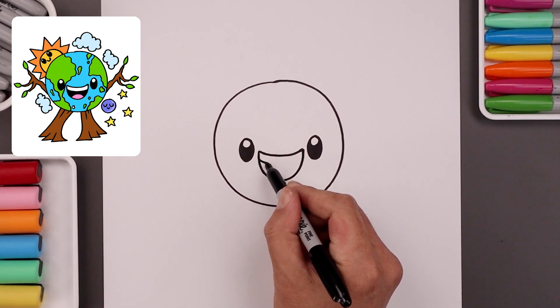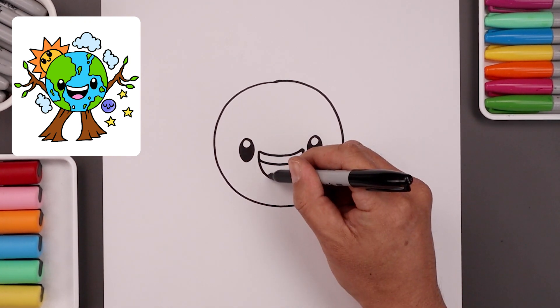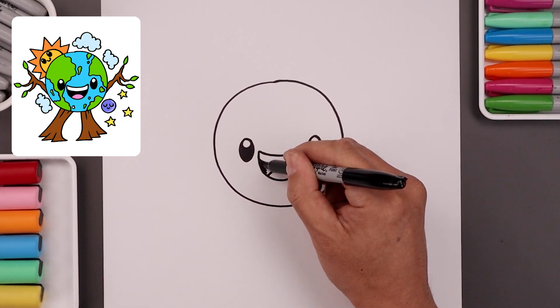Let's add a curve along the top of the teeth. Come down to the bottom left and curve the tongue going up and then down. And we'll fill the center of the mouth in black.